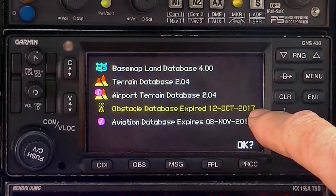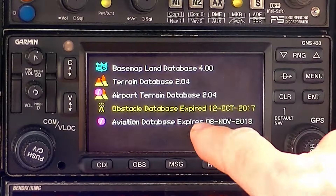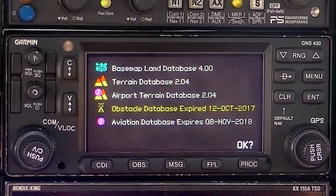I go through this little routine where I started up, and the first thing I look at is the aviation database. You can ignore the obstacle database here — it's the aviation database that has to be within spec. This is good until November 8th, so fine. Good to go.